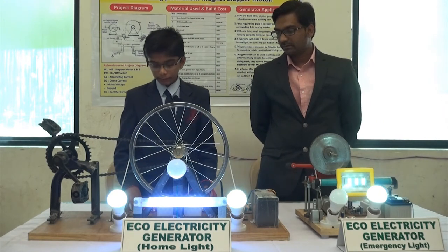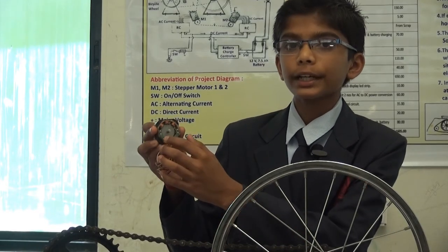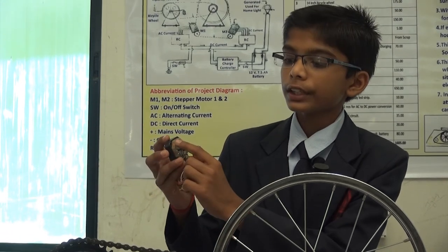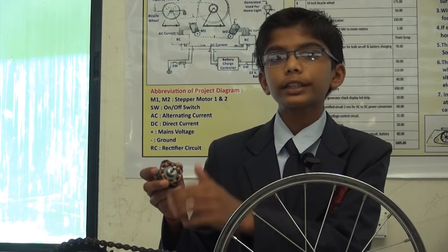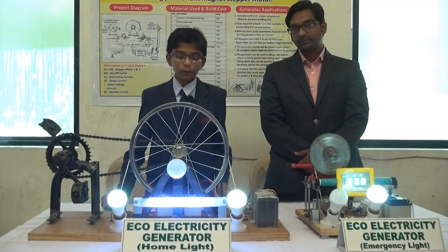The major component in my generator is the stepper motor. This is the inside of the stepper motor — this is a permanent magnet. After moving the shaft, the magnet moves which generates electricity in the coils. It generates up to 40 volts in the coils, which we get from the output wires.